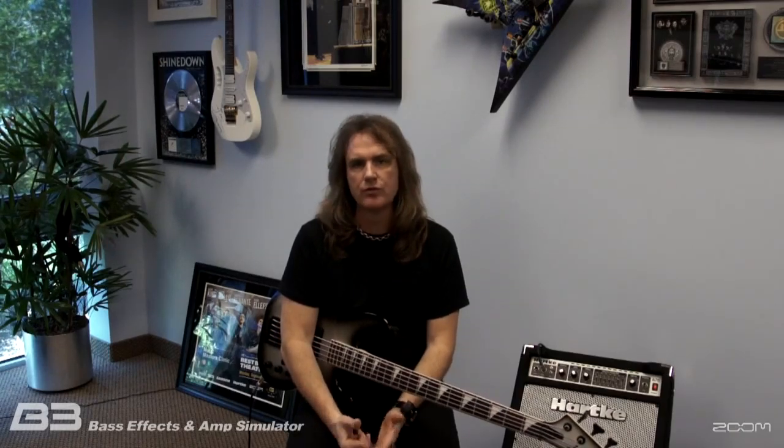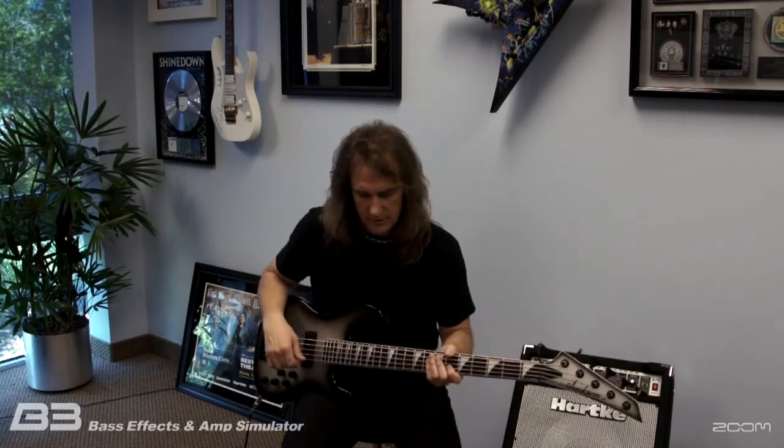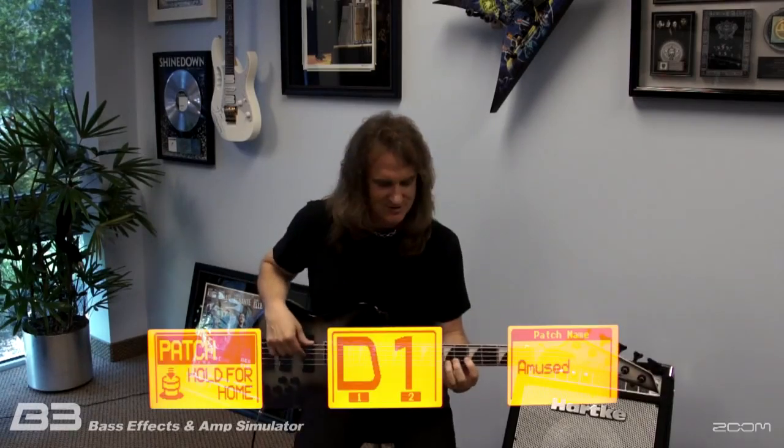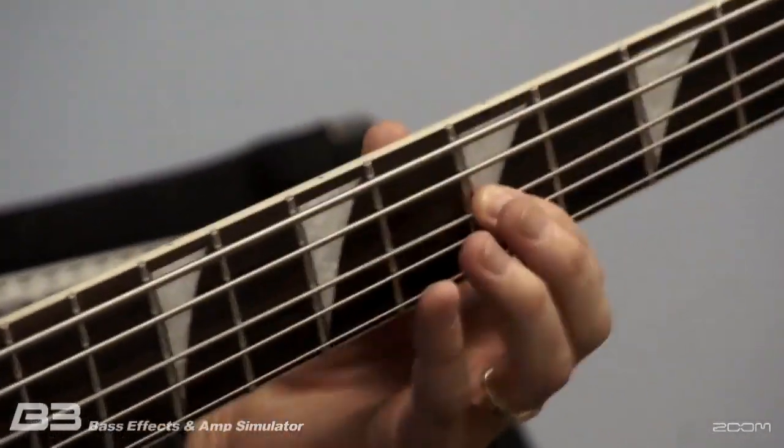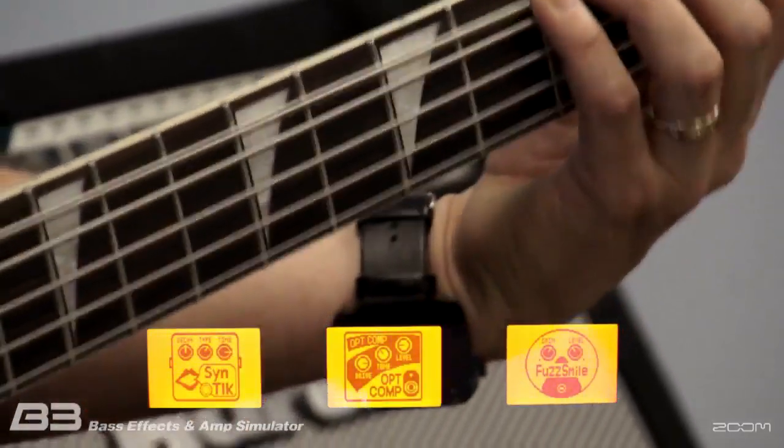One of the things I like about effects processing when I use it is to have that real deep old-school analog sound. So this one is actually called a Muse, which gives that real nice old-school flavor. Even though I play really fast, especially with Megadeth material, there comes a time for most bass players when we lay back and play slower, so it's nice to have a different set of effects that can really unfold.